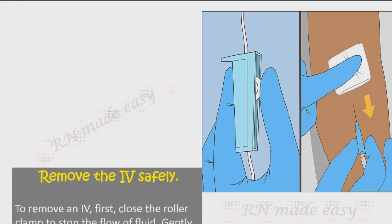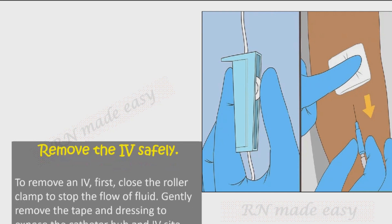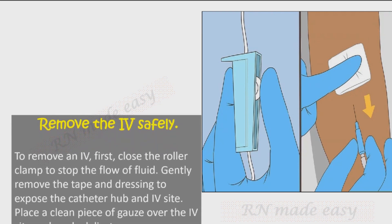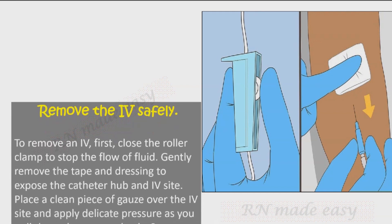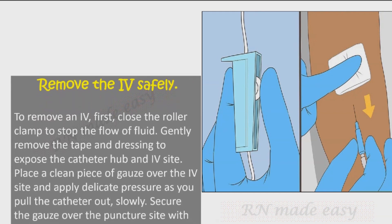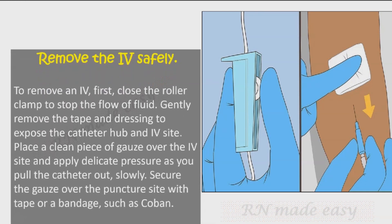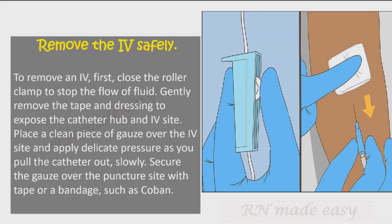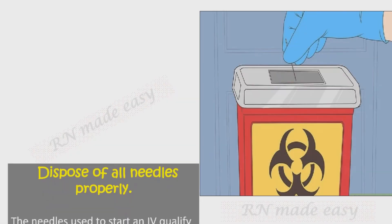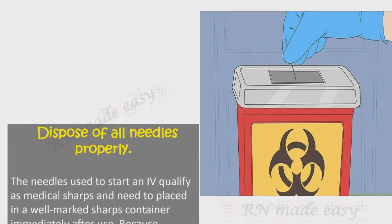To remove an IV, first close the roller clamp to stop the flow of fluid. Gently remove the tape and dressing to expose the catheter hub and IV site. Place a clean piece of gauze over the IV site and apply gentle pressure as you pull the catheter out slowly. Secure the gauze over the puncture site with tape or a bandage such as Coban.